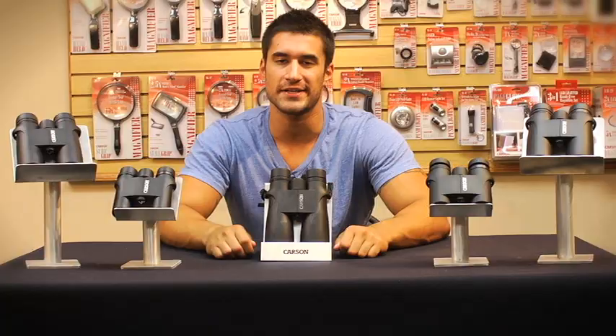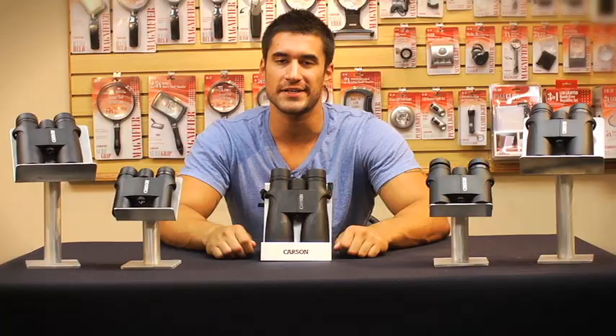Fully multi-coated means all air-to-glass surfaces are completely covered. This improves the quality of the image, protects the lenses, and also protects your eyes. The prisms have a high reflective coating as well, which really helps transmit light through the body. So if you don't see any colors on your lens, the chances are your binoculars are not fully multi-coated.